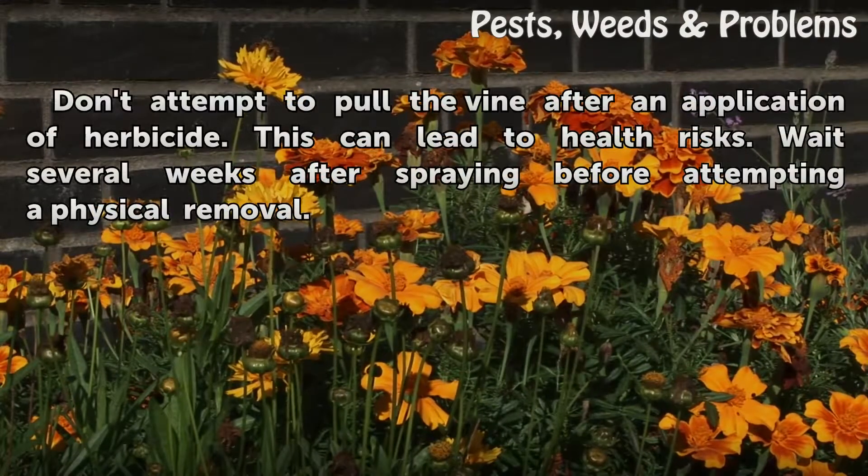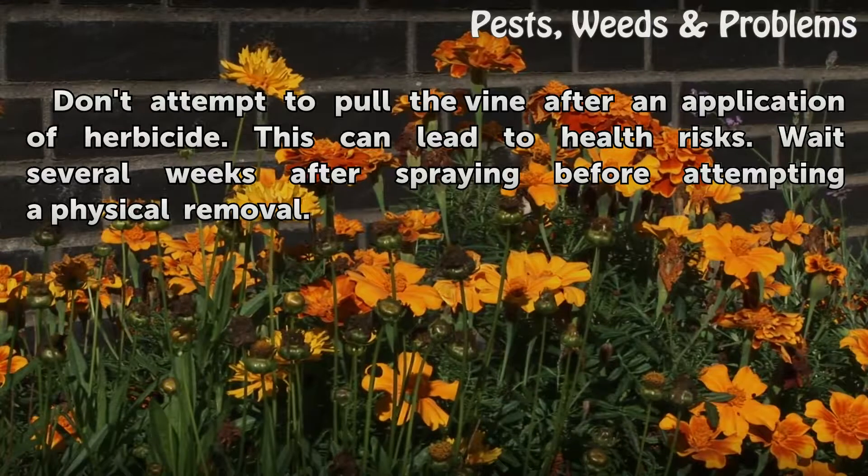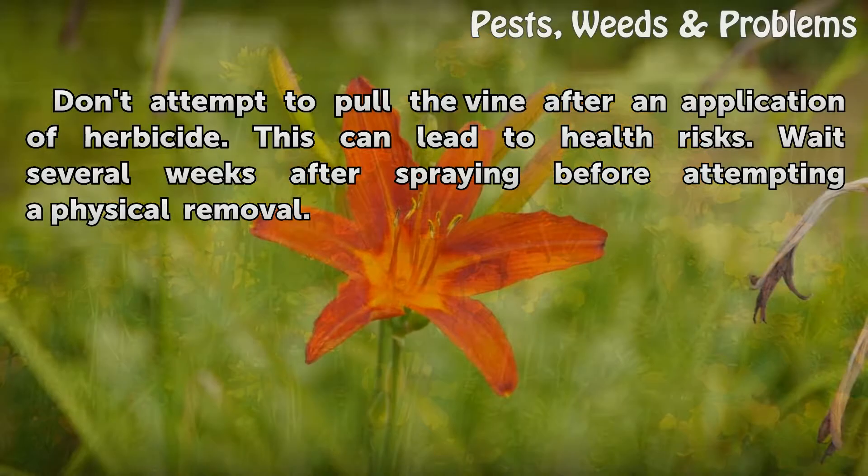Tips and warnings: Don't attempt to pull the vine after an application of herbicide, as this can lead to health risks. Wait several weeks after spraying before attempting a physical removal.